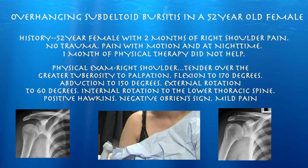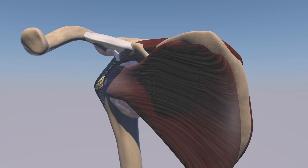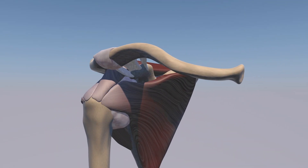I just want to take a peek at some of the anatomy here. We're going to focus on doing a subacromial injection, just injecting the dependent part of the subdeltoid bursa. Here's the bursa removed.